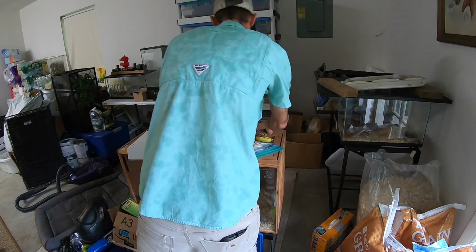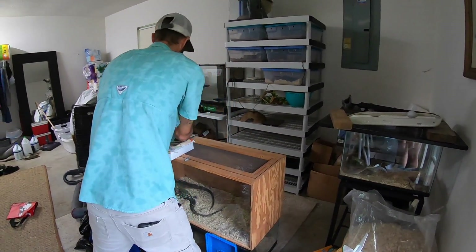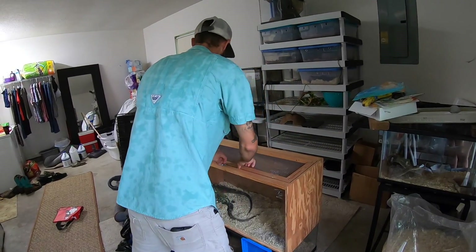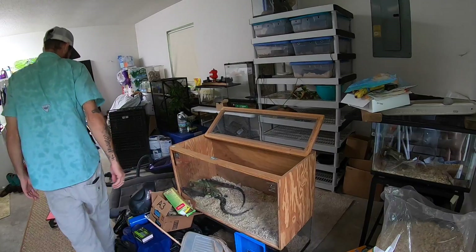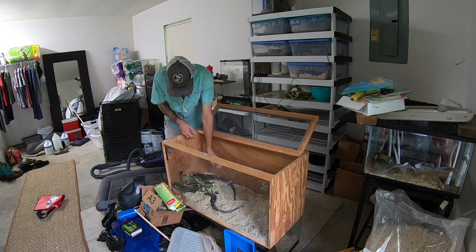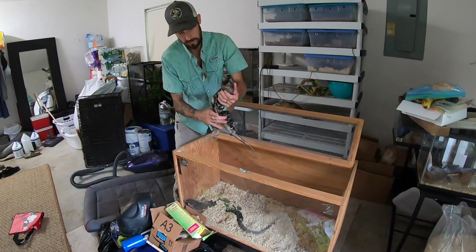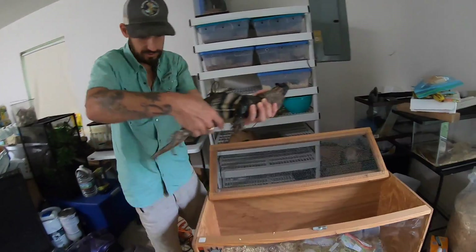We have our piggy food. These are spiny-tailed iguanas. They're actually quite impressive, especially for their size.